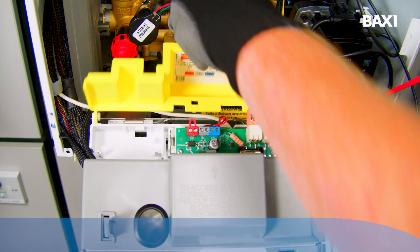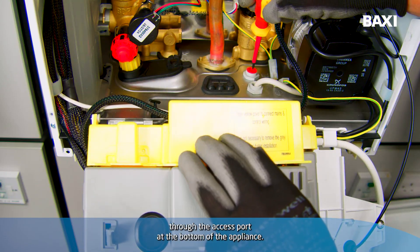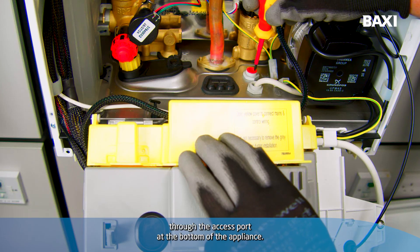Then I'm just going to ease the cable down slightly, tuck it around the side allowing us to close the cover, and then route the cable down through the access port at the bottom of the appliance.